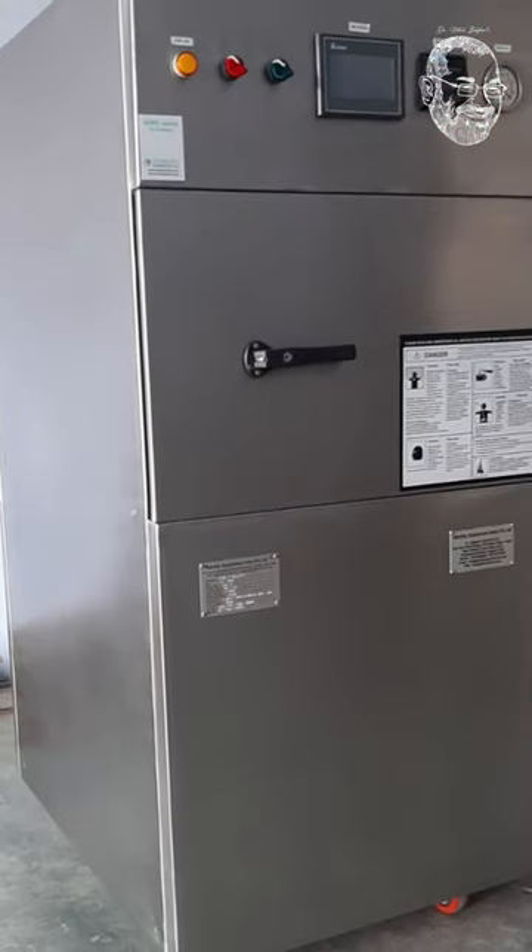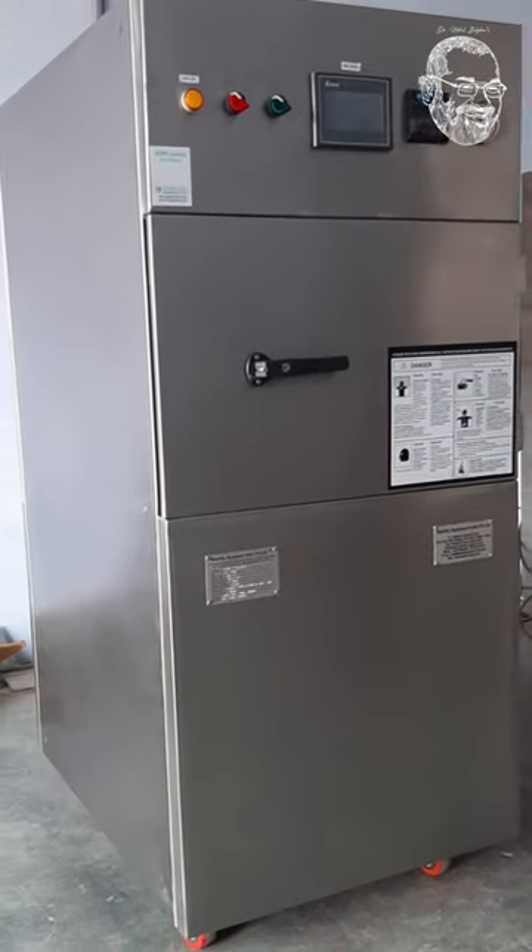This is known as an ETO sterilizer. ETO, which is called ethylene trioxide.